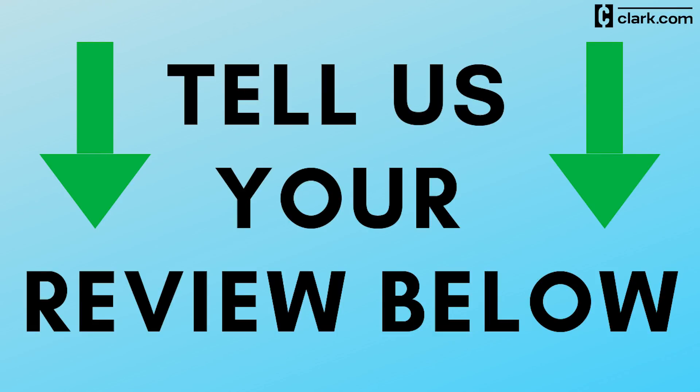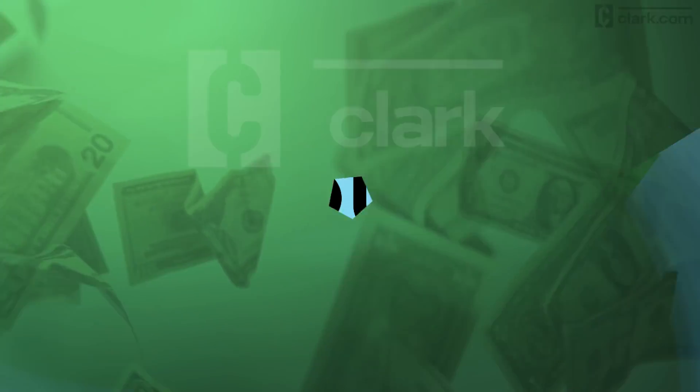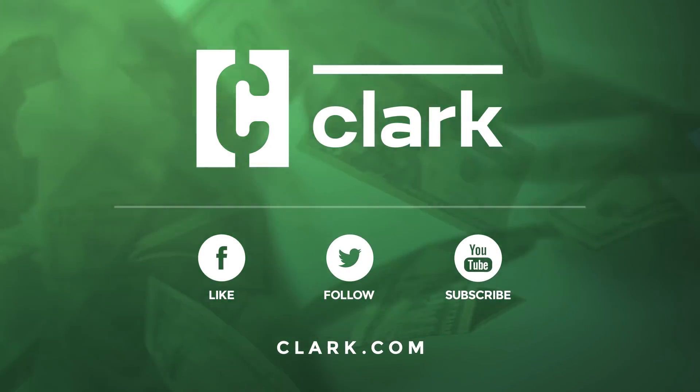Have you tried Armor All Exterior Wipes? Give us your review in the comments below and find more money-saving info at Clark.com. See you next time.